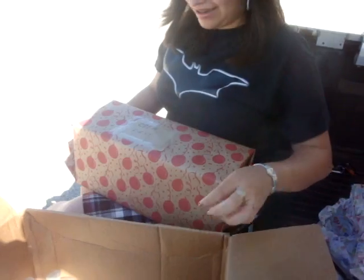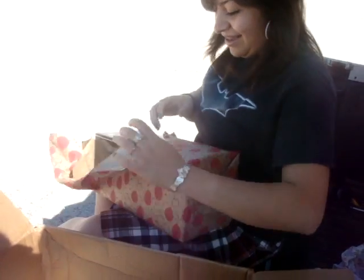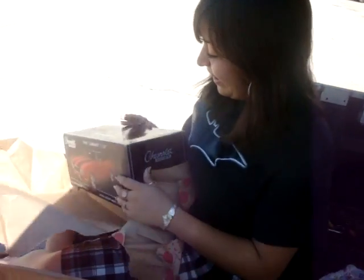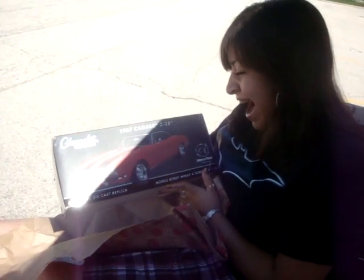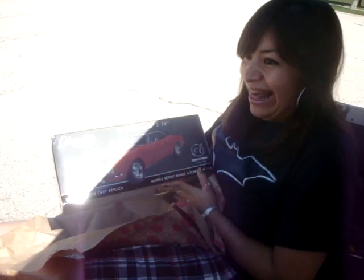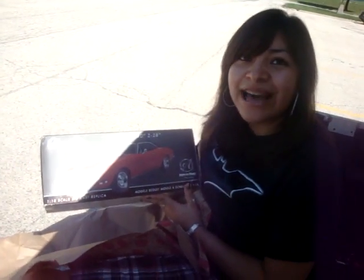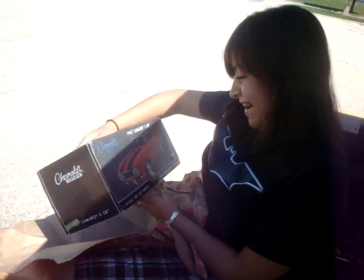One, two, three. Oh no, there she goes! No way! It's enchilada. Enchilada? No enchilada. It's a pretty. It's a precious. Aww.